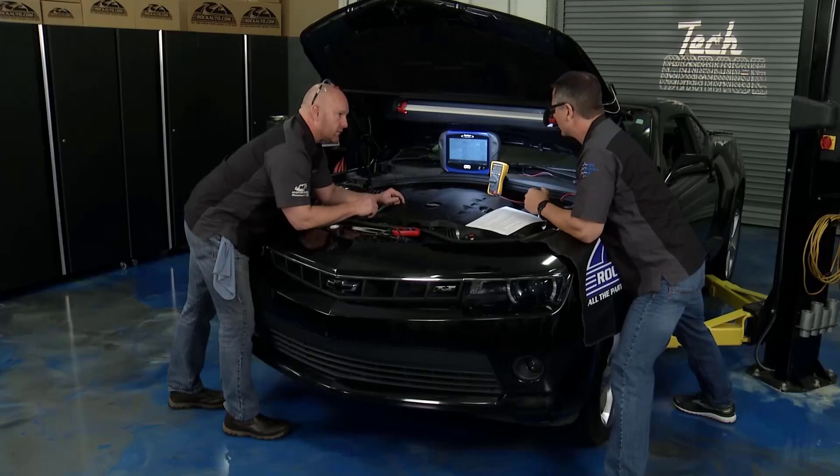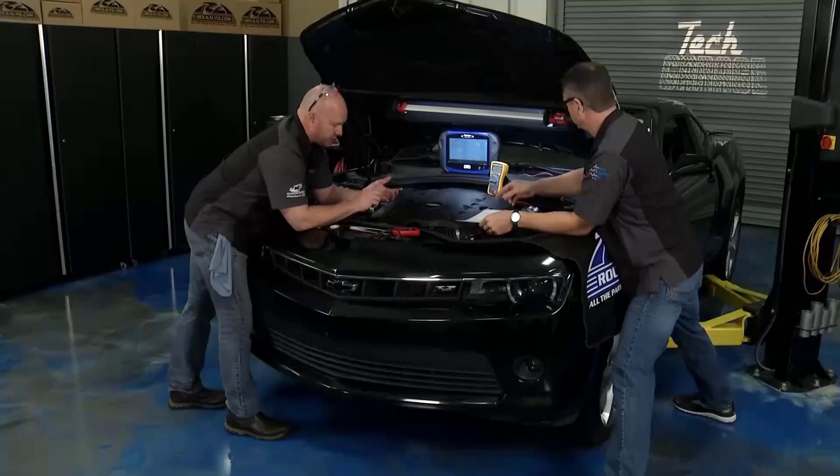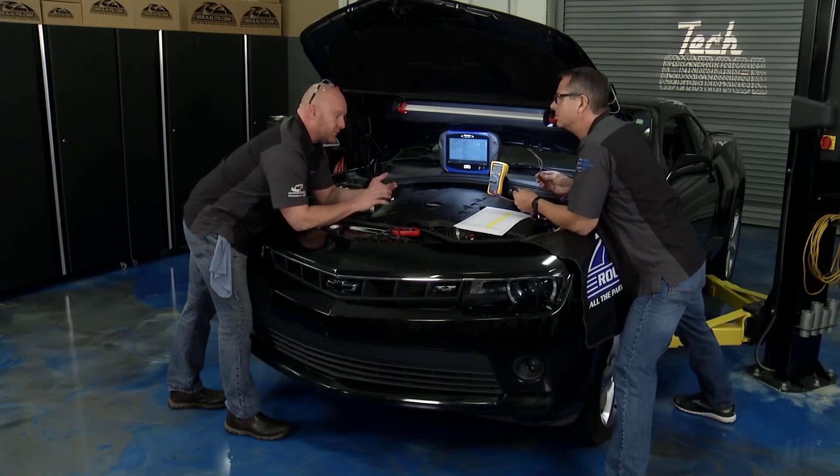So we really need to switch over to the component test. Engine coolant sensors are big players. They do so much — the rich data coming from the ECT drives how much fuel gets dispensed, drives the whole warm-up cycle, drives the vehicle getting into closed-loop mode — all those things we've talked about before. It's a small guy, but it has a big job.